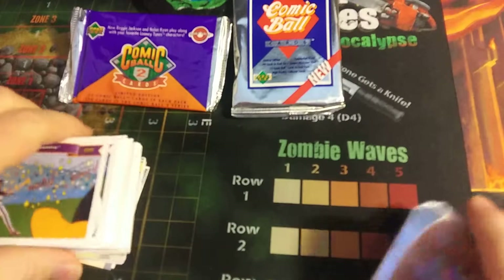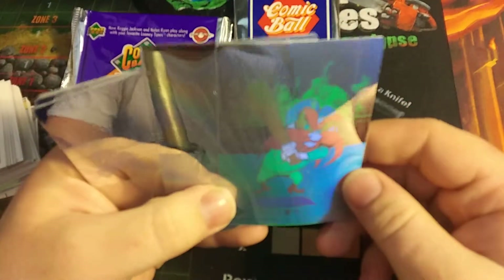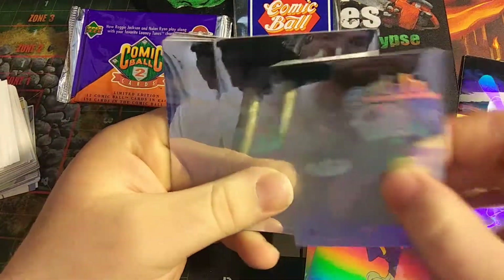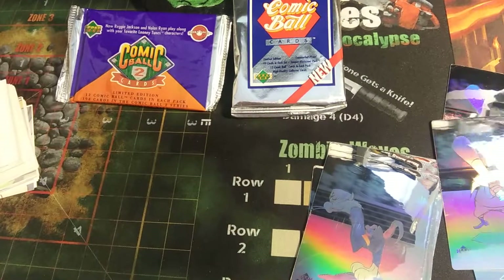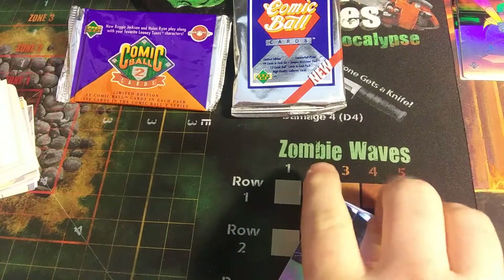Let's start with these hologram cards — these look beautiful, a bit beat up, but that's okay. We got Yosemite Sam. Pretty cool. We got Sylvester, Elmer Fudd, another Sylvester — we got a lot of duplicates. Elmer Fudd again. I don't like duplicates. It looks like we got four of each. If you want a duplicate, let me know and I'll send you one.